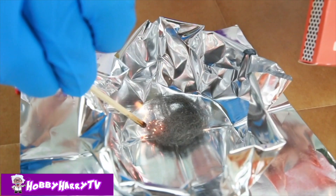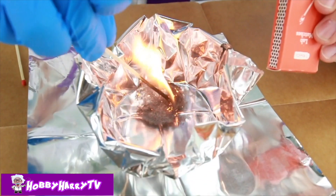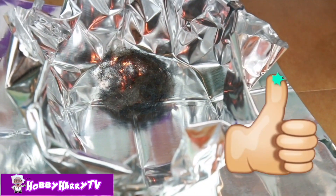Now we have to light this fire. It's getting hot! Give a thumbs up so you can see those tiny little flames!